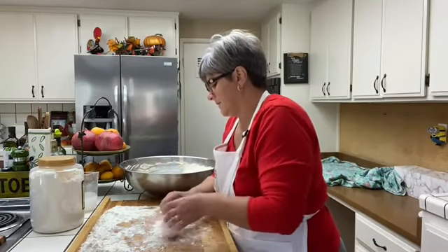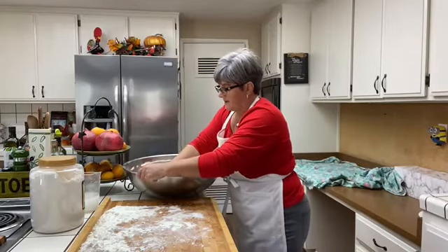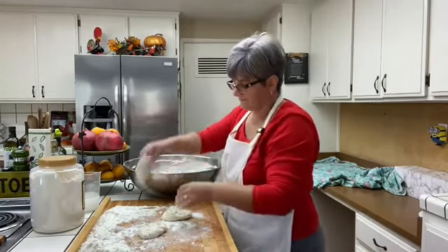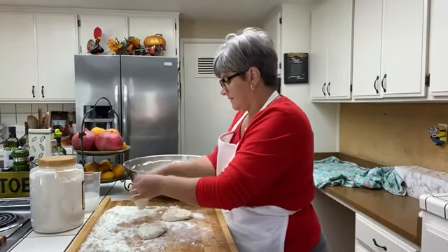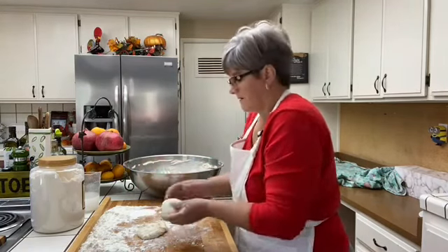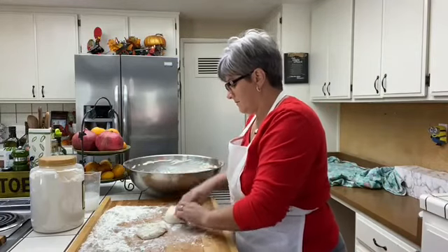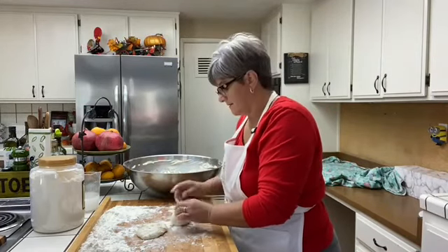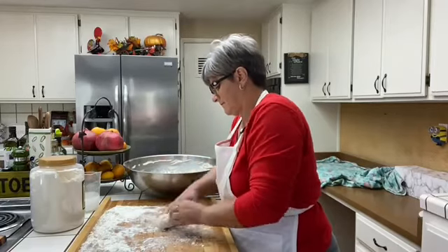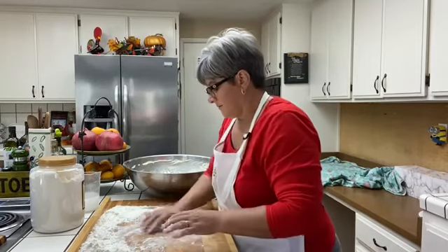All you're doing is bringing the ends together to form the pop-six shape. The flour helps keep it from sticking. That's all you do — bring those ends together. There's nothing like a fresh, warm pop-six with some butter. Nothing.